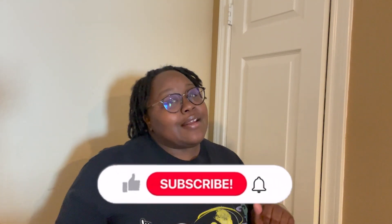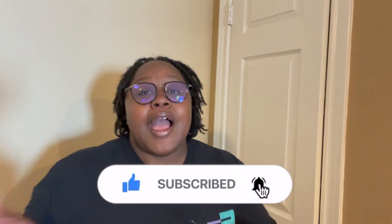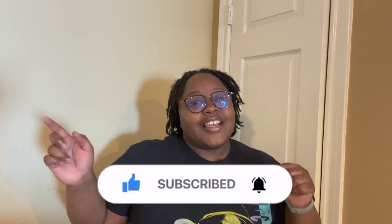Hello guys, welcome to the channel — welcome back if you've been here before, hello if you haven't. We're getting into something new this week: we're going to be doing a liquid diet to jumpstart me back into my keto. Before we get into that, make sure you like, comment, and subscribe, and hit that notification bell so you'll know the next time I upload.